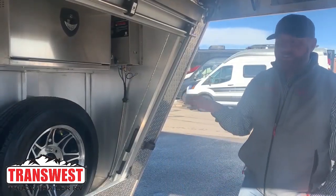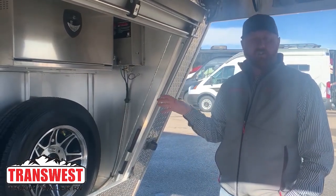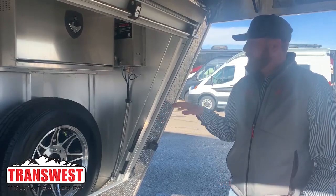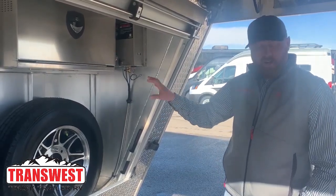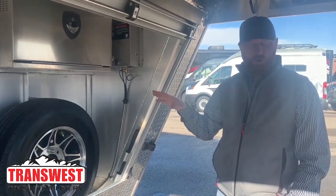On these air ride systems, when you're hooked onto the truck and going down the road, have the air ride system on. It's better for the trailer, and most importantly it's better for the animals. What we're going to do is turn the power switch on and let it build up to 145 psi — the compressor will turn off at that point.